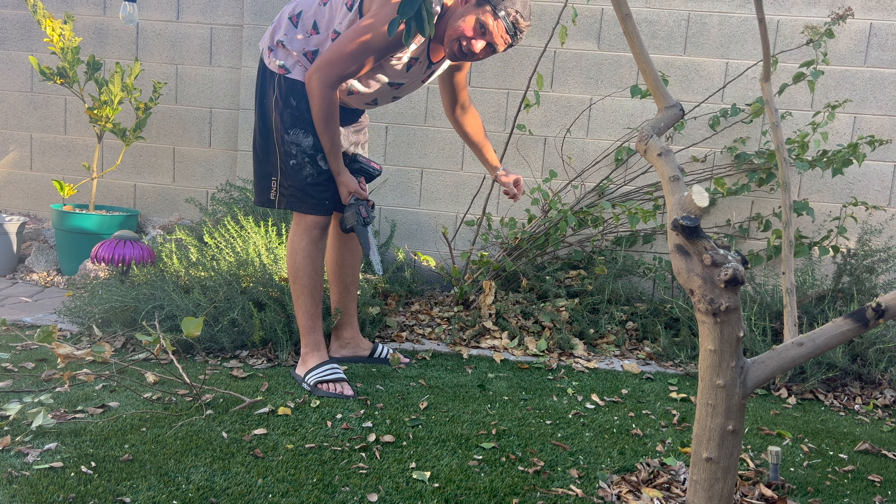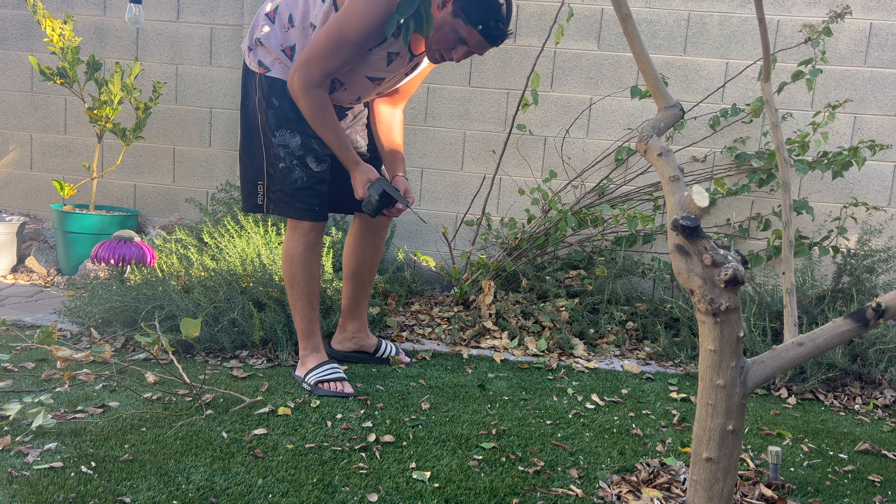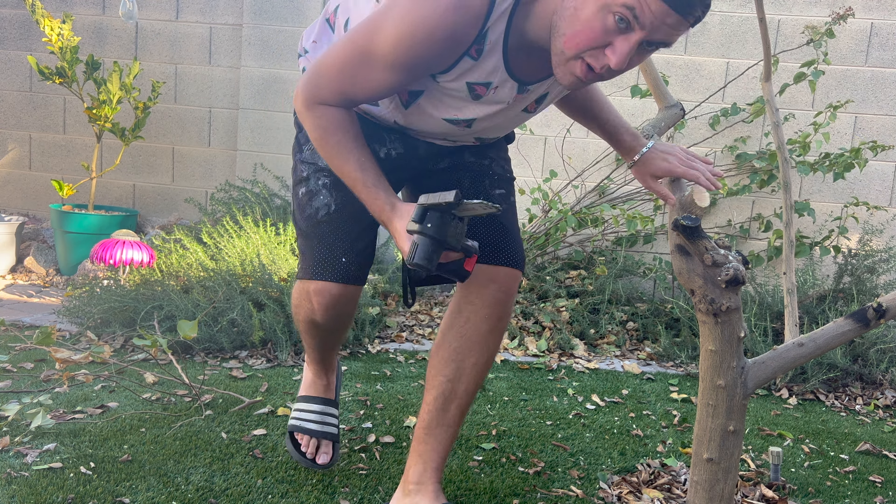It's not very good at getting this really thin stuff, so I'm going to have to put it away and just use my trimmer. But it worked really well for the large stuff.